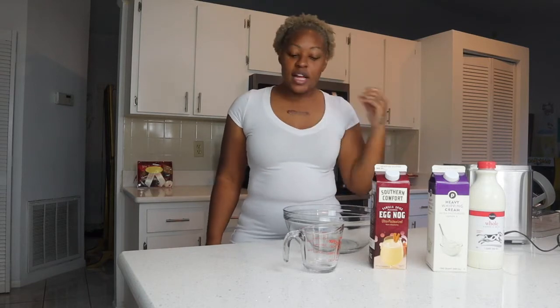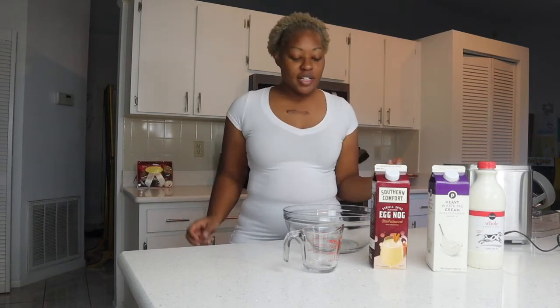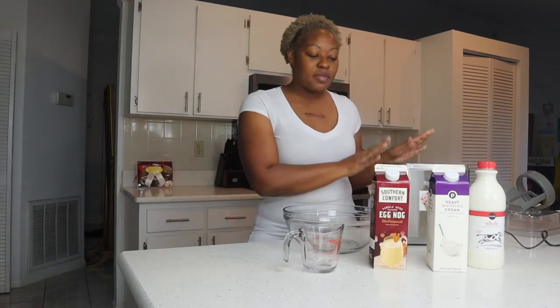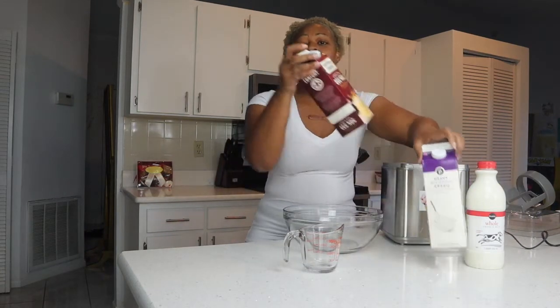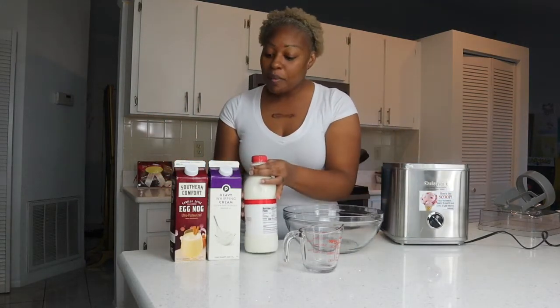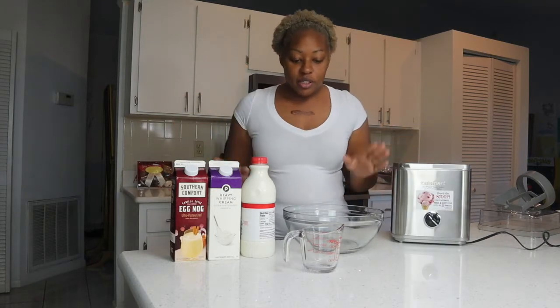We're not talking about my hair so let's talk about this ice cream. I'm going to be using my Cuisinart ice cream maker. I'm so excited because this is a three ingredient ice cream. It's going to be so simple and so easy, and I'm going to tell y'all exactly what to do.